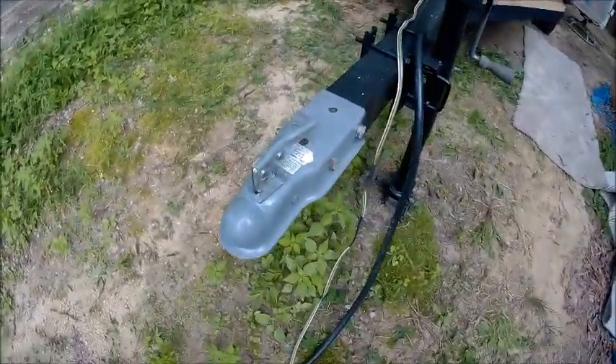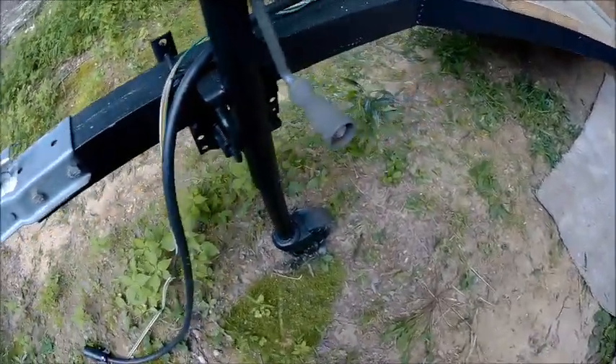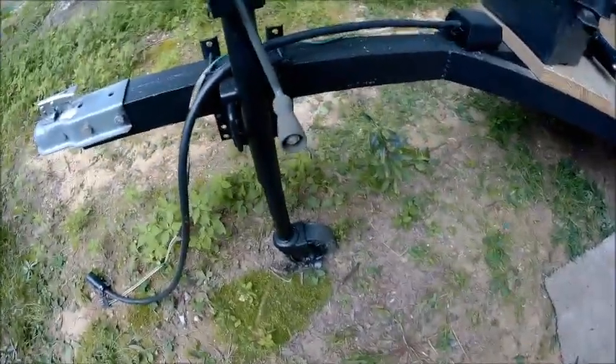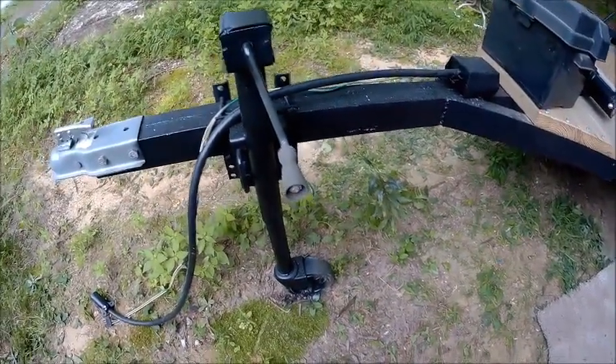And then there's the hitch, or tongue, or whatever you want to call it. I painted the jack — just makeshift painted it. Eventually I'm going to take it off and redo it and do some fancy work on the jack.